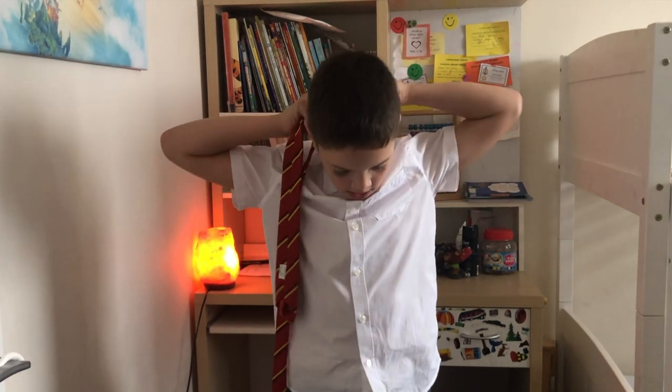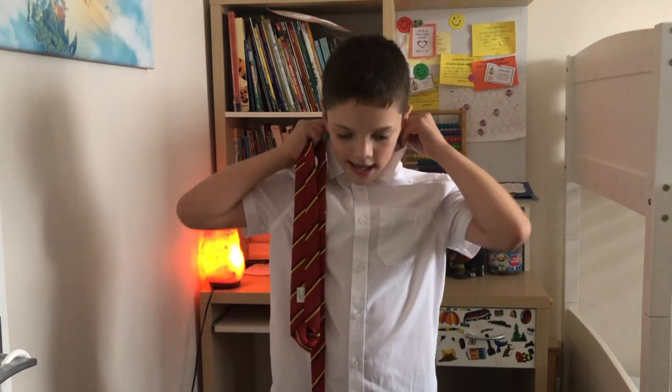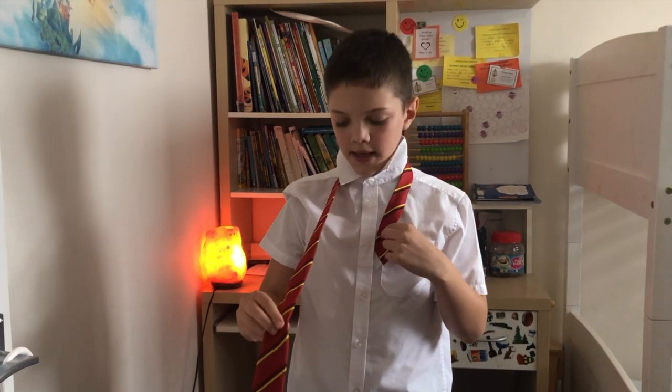You put the collar up, you get the tie and put it around your neck. You make the thin bit short and the thick bit long.